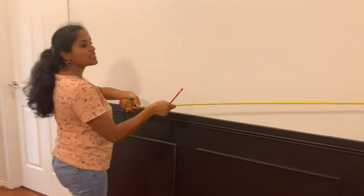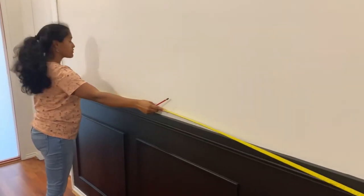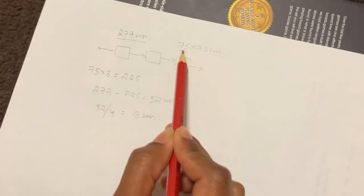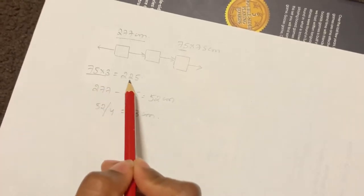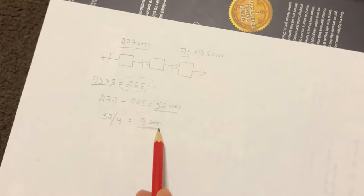First, measure your wall. I want to hang three mirrors in this space, and each mirror is 75 by 75 centimeters. The total wall length is 277 centimeters. Three mirrors at 75 centimeters each equals 225 centimeters, leaving 52 centimeters of remaining space. There are four gaps across the wall, so I divided 52 by 4 to get the equal gap between each mirror.